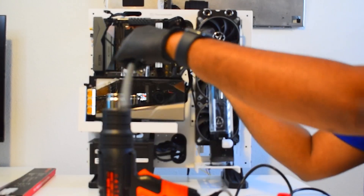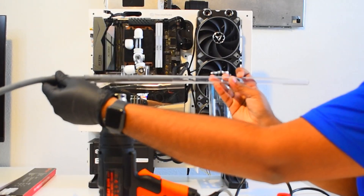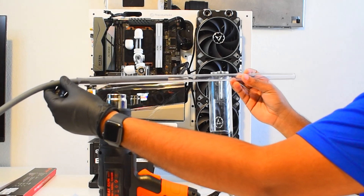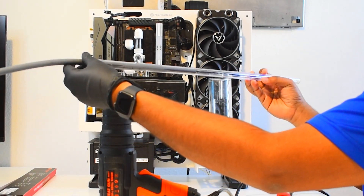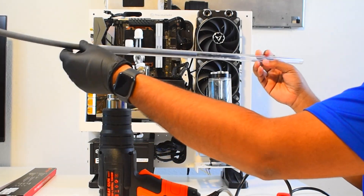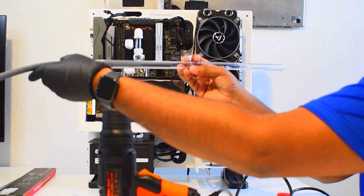Now we're going to turn on the heat gun at around medium to high heat and start to heat up the tube. The key is to keep the tube a few inches above and generally heating the area which you want to bend. I evenly try to spread the heat, moving and twirling the tube gently. After 30 seconds to about a minute you will start to feel the tube give way under its own weight.